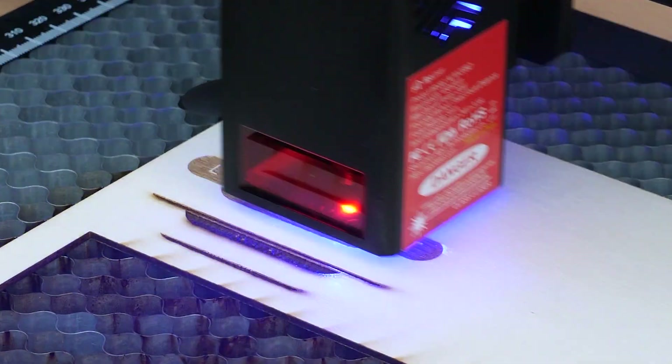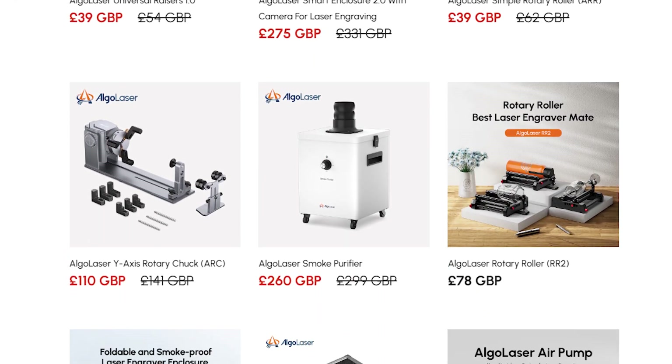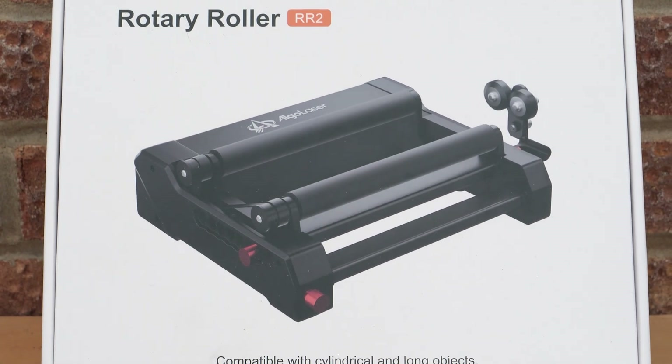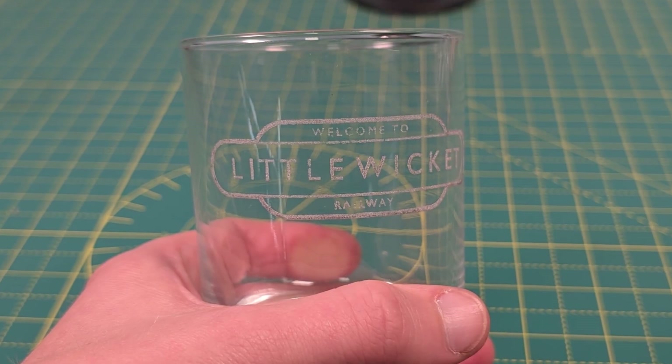As well as the railway projects, I had a go at making a Little Wicked keyring which looks pretty neat, and I also made a template to hold and engrave some pencils. Algo Laser also sent me their rollers to try out. These took some practice — I wrote off a few glasses — but I eventually got the hang of it, got the settings dialed in, and was able to produce a Little Wicked Railway engraved glass.